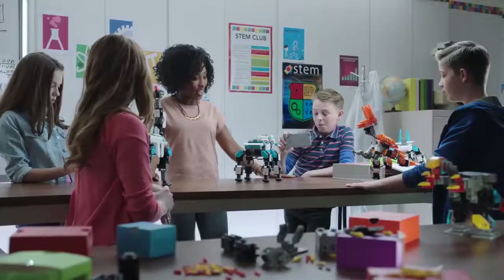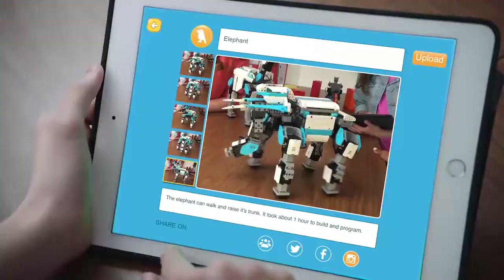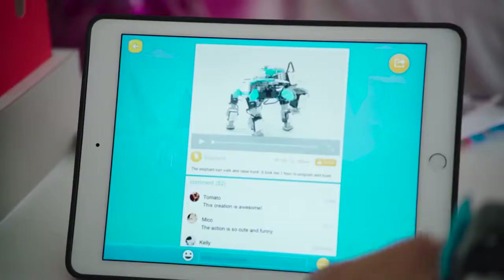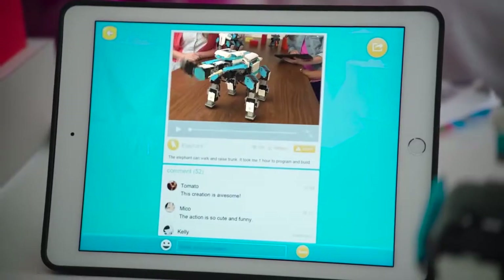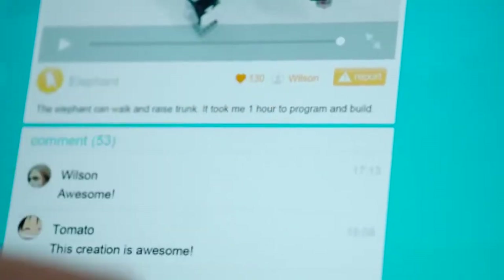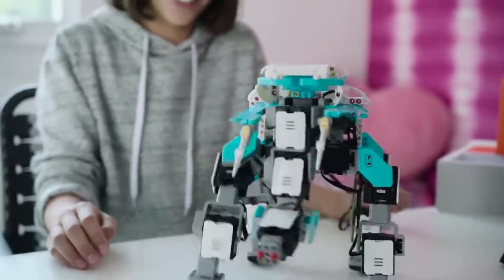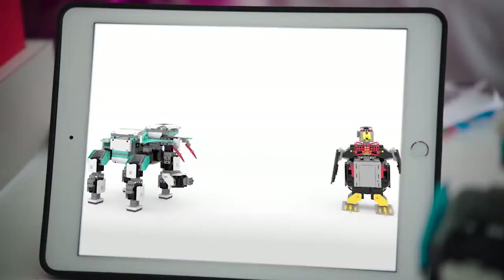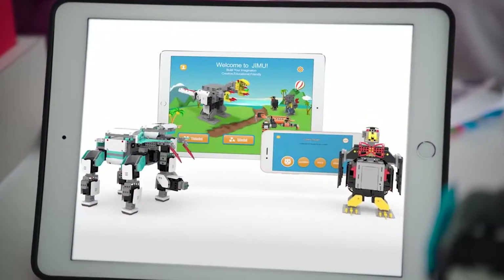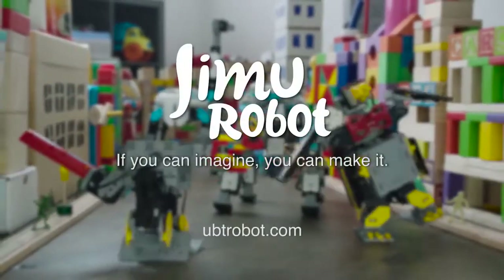You can share your creation. We've got our video — we're going to upload it online and let the Jimu community see what you've created. See how many likes we get, see what others have made, and download new creations and actions. Control them all with the Jimu app. If you can imagine it, you can make it. Jimu Robotic Building Block Kits.